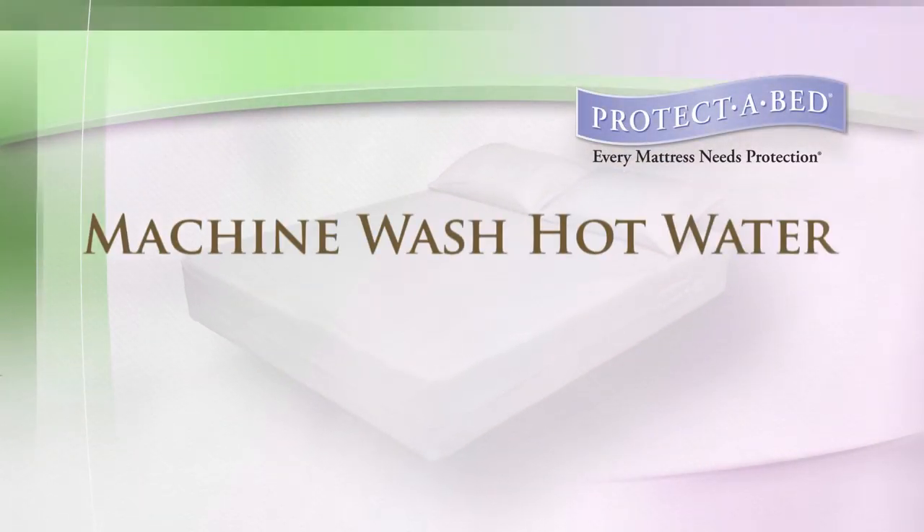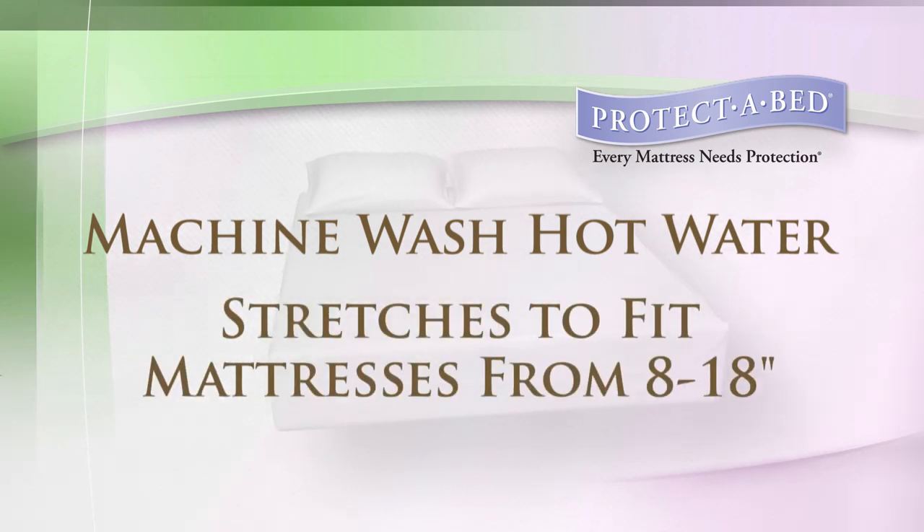Protect-A-Bed's Allerzip Terry Mattress Encasement can be machine-washed in hot water to eliminate germs and will stretch to fit mattresses from 8 to 18 inches without altering the feel of the mattress.